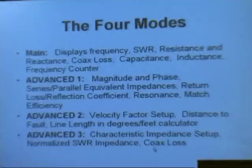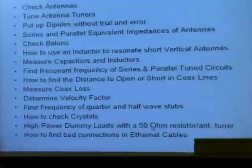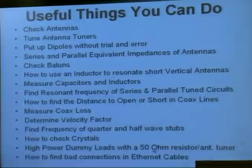Basically, all you have to do to use the 269 is know how to push buttons and turn knobs — and that's all there is to it. You can check antennas, you can tune up antenna tuners by putting this right on the input of an antenna tuner. I'm going to show you how to hook this up so it minimizes your chances of burning up the 269 — you don't want to transmit into it. And I'm going to show you how to check an antenna.